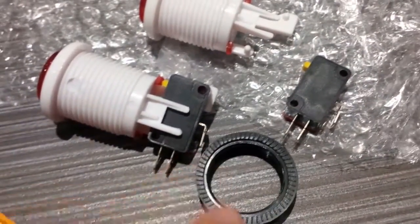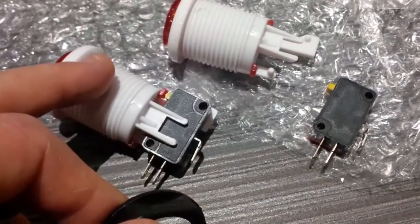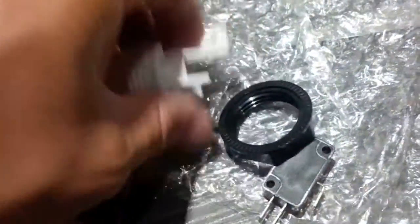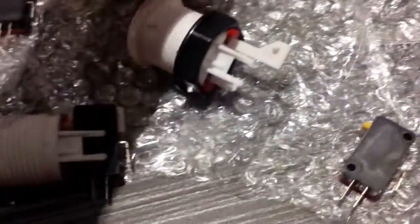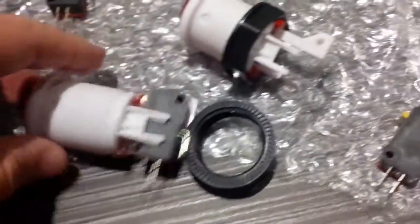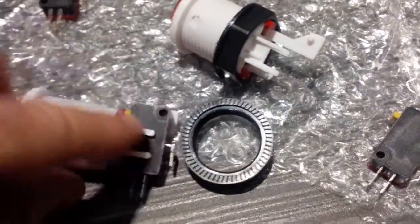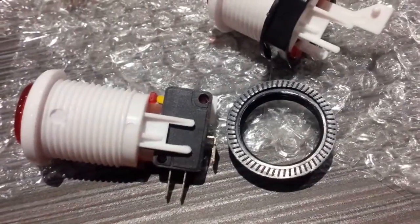One other quick note: once you install the micro switch, you cannot slip the nut on anymore. So you're going to have to mount these buttons in the cabinet first, then install the micro switches after. You can see that the nut threads over and tightens — no problem. But if you put the micro switch on first, you're not going to get the nut over anymore — it's not going to fit over the end. So: put the buttons in first, put the nut on after, and then the last thing would be to stick the micro switches in once it's already countersunk into your cabinet.